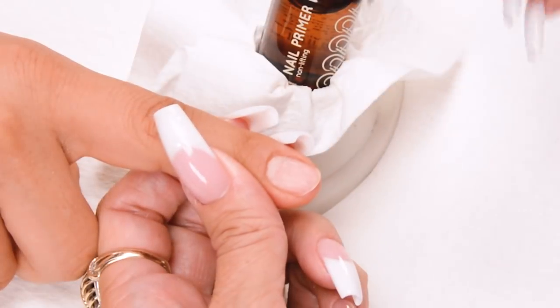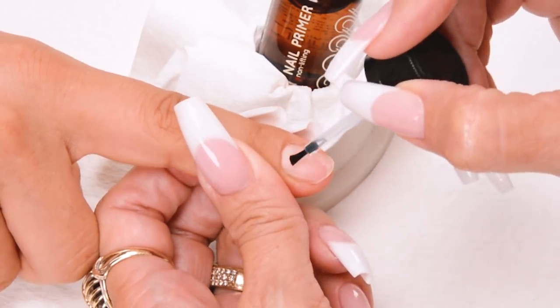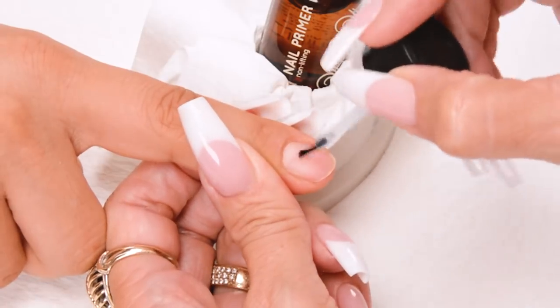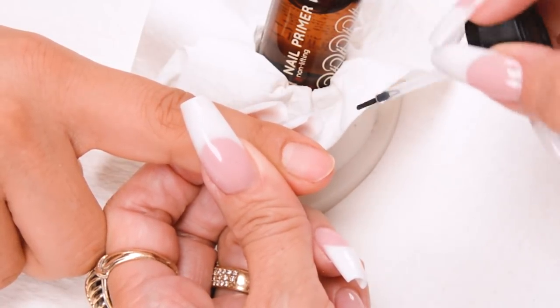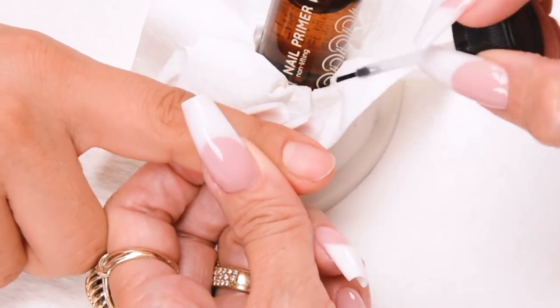Apply non-lifting nail primer to the entire nail. Apply it sparingly — this little bottle will prime a thousand nails. I like to wipe off my brush so I don't cause any contamination, and also so I don't get too much primer on the nail bed.